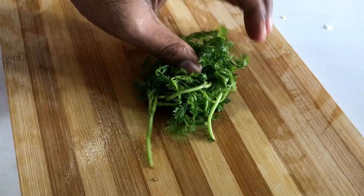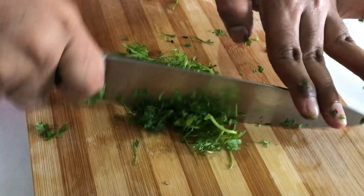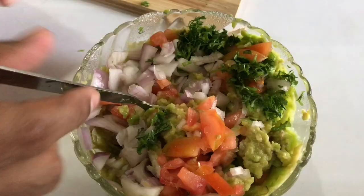Now take your green coriander and chop it roughly but finely. Then add in all the chopped veggies — the tomato, onion, green chilies, and the chopped coriander — and mix it all in nicely.